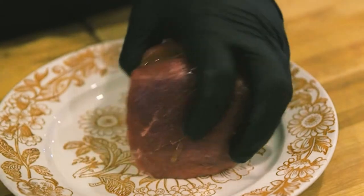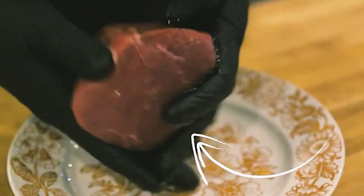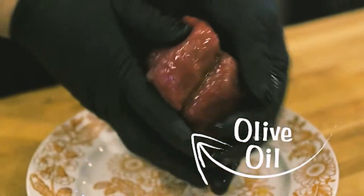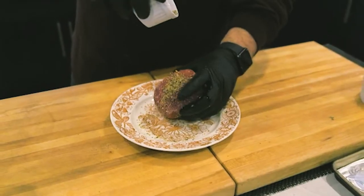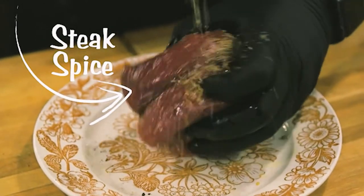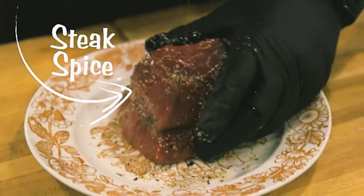We're going to get this cut and just put a little bit of olive oil over top to be able to stick our seasonings to it. We've got a little olive oil on this big baseball cut, and we're just going to use a standard kind of steak spice. You want to make this like a steakhouse, so we're just going to drizzle this all over and get it all over the meat.